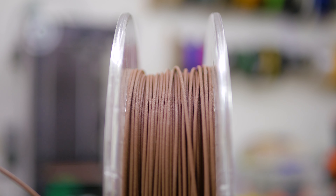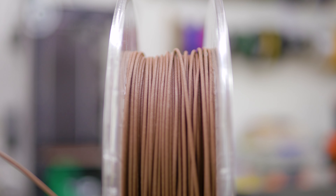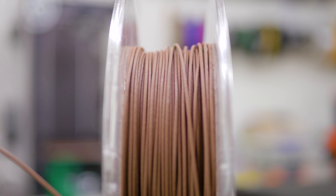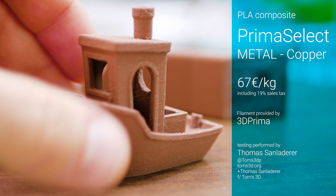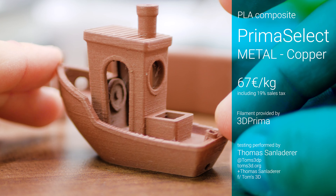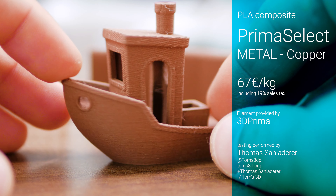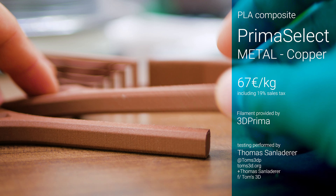Metal-filled filaments are pretty cool. You can 3D print any regular shape you want and then sand, polish and buff your parts to expose the metal particles inside. This is Prima Select Metal in the copper version, which retails for about 67 euros per kilogram. Keep in mind that copper is an extremely dense material, so you'll only get about a third of the volume of filament compared to regular PLA.